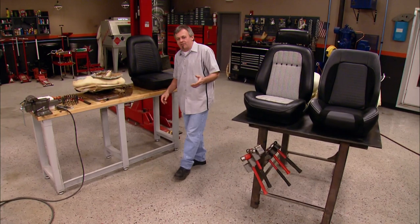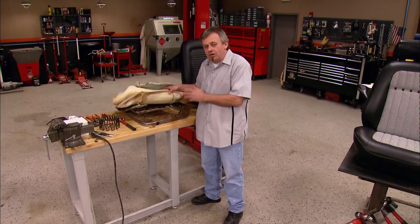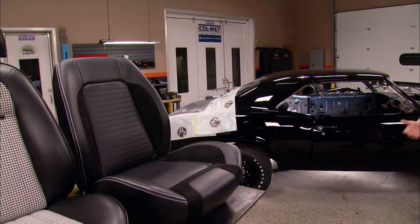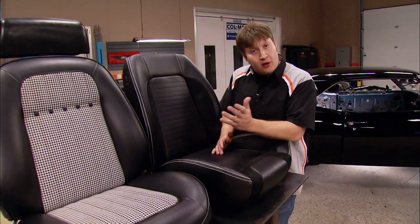We've decided to try and save our original seat frames, but we're obviously going to change the padding and the coverage because they're a little worse for wear. Our original seat frames are going to need some repair work, but first we had to decide what we were going to cover our seats with, so we gave TMI Performance Interiors a call, and they had exactly what we needed. They have a whole lot of options, and all those options fit over stock seat frames.